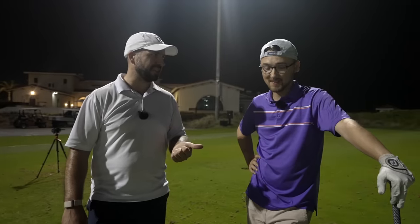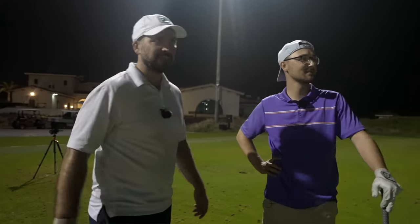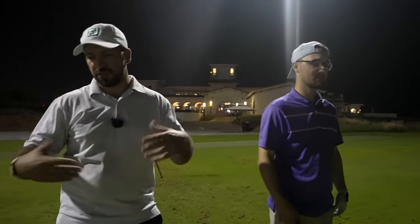So, it's obviously doing something, right? What we're going to do: 10 drivers, whack them down there. Your target line is between those two close floodlights. I just want your general opinions, thoughts, and feelings on the Mini Driver — how it looks, how it performs. Straight away, three-wood shaft length — you can see how that could be a little bit more controllable.